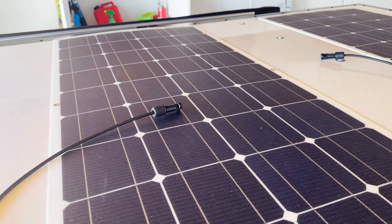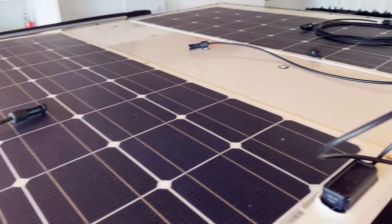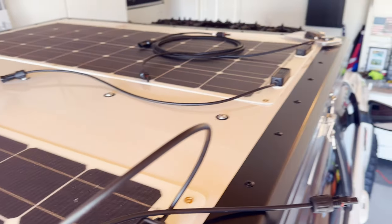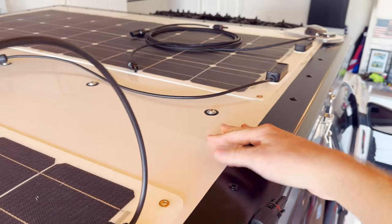I got them spaced out kind of where I want them. I'm just going to start figuring out where the wires go, zip-tying everything to make it clean. And then I'm going to use these little 3M sticky things to secure the wires on the roof. So I was going to use silicone to attach the solar panels but I decided not to, just in case I need to replace them.